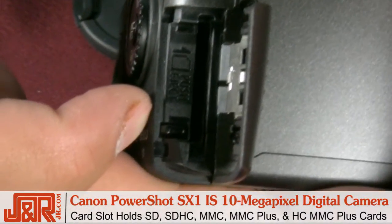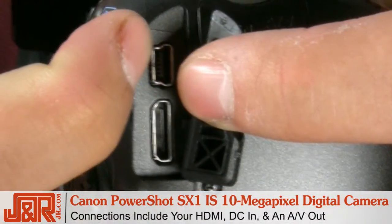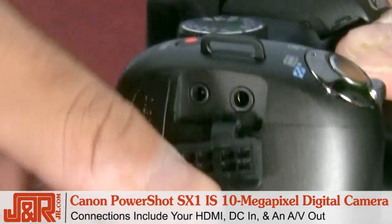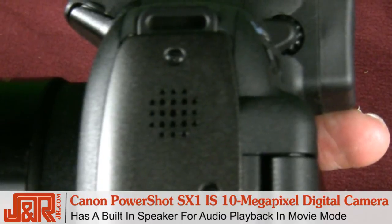Here's your pop-up flash, which will give you nice light in darker situations, especially when shooting indoors. The card slot holds an SD, SDHC, and MMC card. Plus there's an HDMI output — perfect for plugging into your big screen TV — along with a DC in and an AV out. And there are tiny little speakers, perfect for listening to video playback.